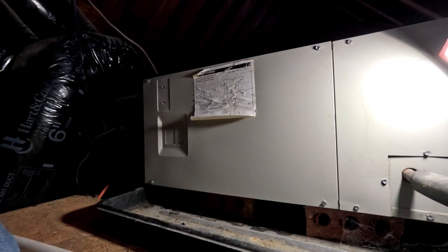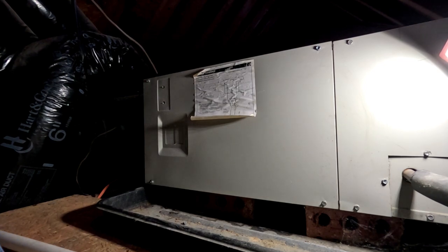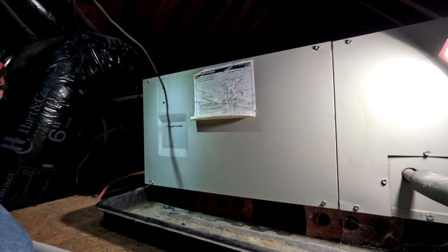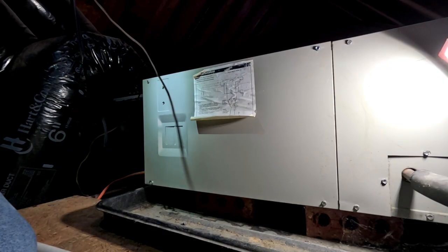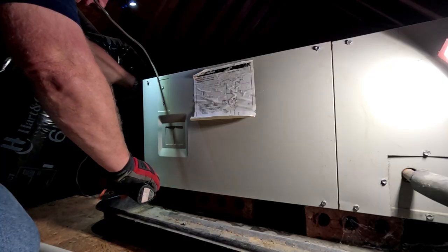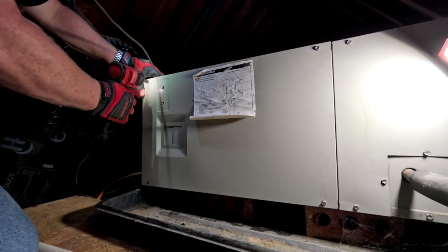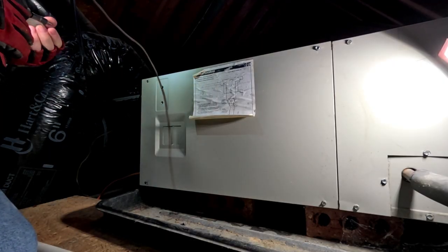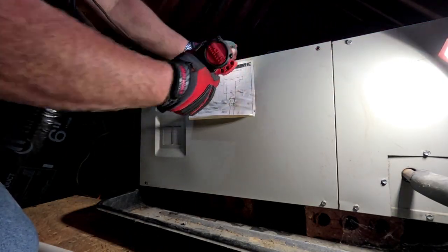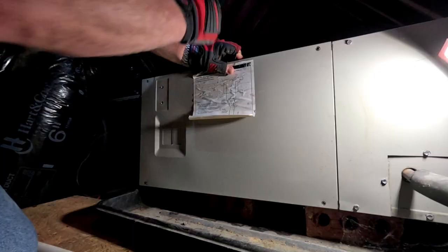I'm back to replace the blower control board. The problem was the outdoor unit wouldn't stay on. Originally the blower would run non-stop but the outdoor unit wouldn't come on. We came out, looked at it, thought it was probably the thermostat since we weren't getting 24 volts outside on Y. We put in a new thermostat and it intermittently worked for a while, then started doing it again. I met the guy out here yesterday.